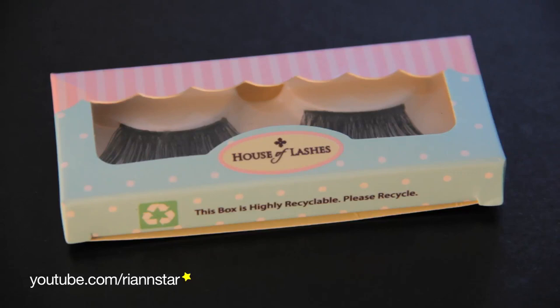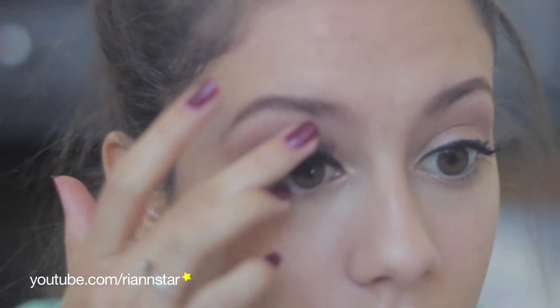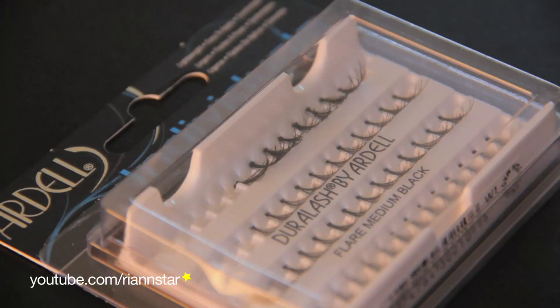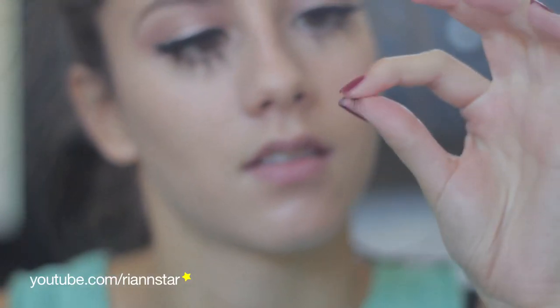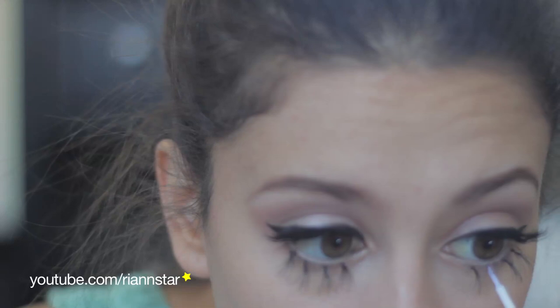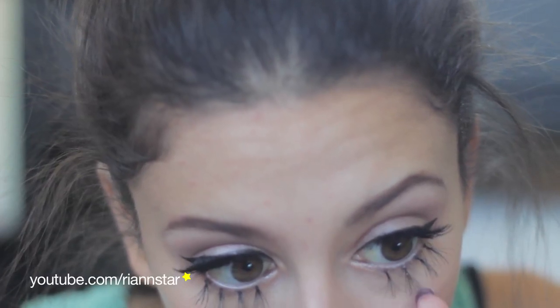Then taking these House of Lashes lashes in Femme Fatale — they come in a little house, which is adorable — I'm going to first measure them on my lashes and then cut them to size. Using this Darkness Lash Glue, which you can get on HouseofLashes.com (linked below), I'm going to attach them to my upper lash line. Then taking these Ardell individual lashes, I'm going to stack two of these lashes together, make sure they're both going the same way, and glue them together so they'll show up better. Then I'm going to apply the glue directly to my lower lash line and place the lashes on there.